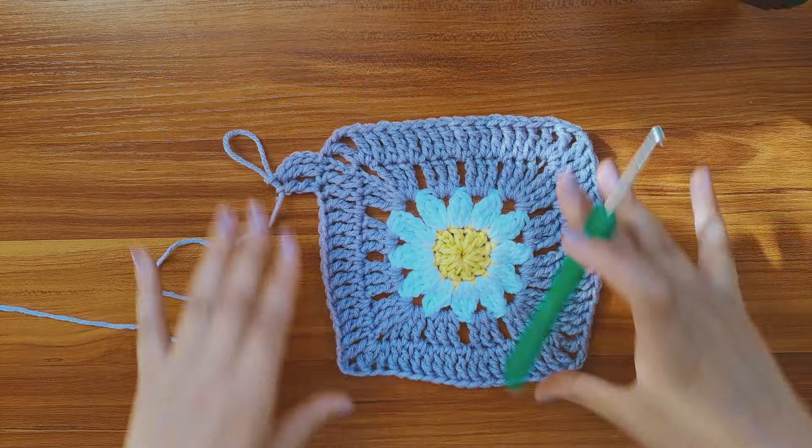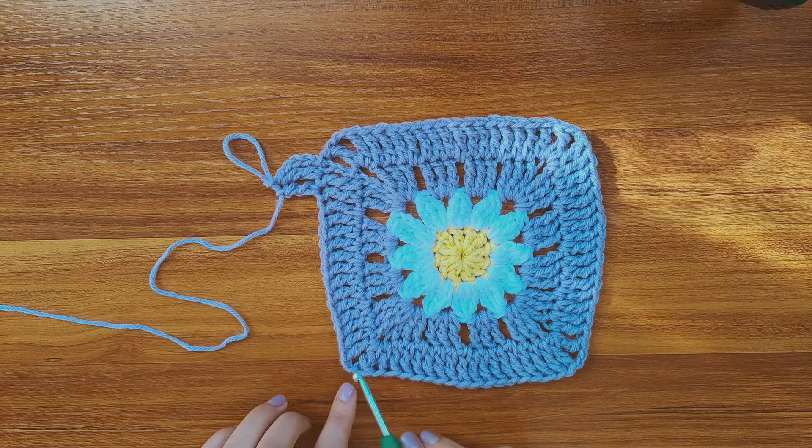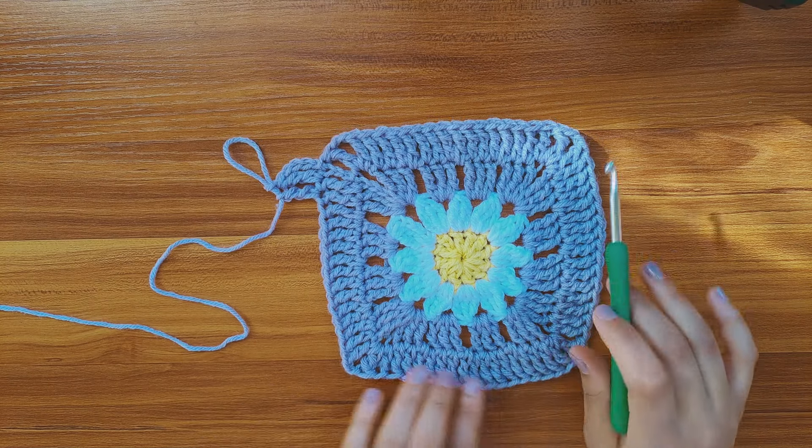And here's another way of making the cap: you can just make 1 triple crochet in each and every stitch, including the gaps.